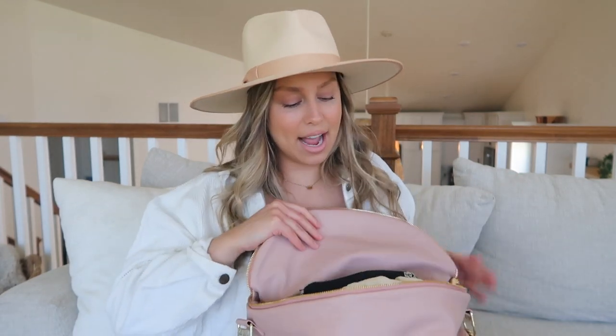In this front pocket I just keep a snack for myself - it's very needed when you're out and about. Then inside the bag I have a little personal pouch with lip products, a ponytail holder, and hand sanitizer. I keep this in a little plastic container so I know where all my stuff is and it's easy to find.